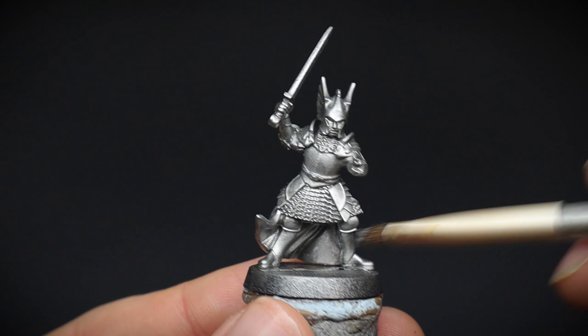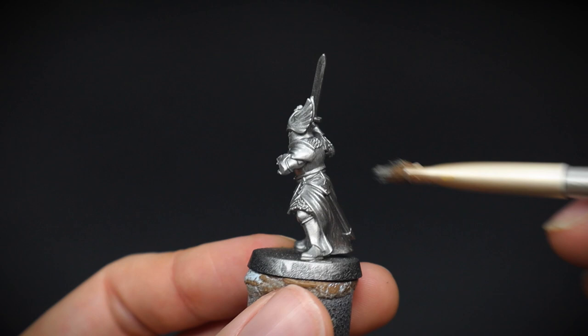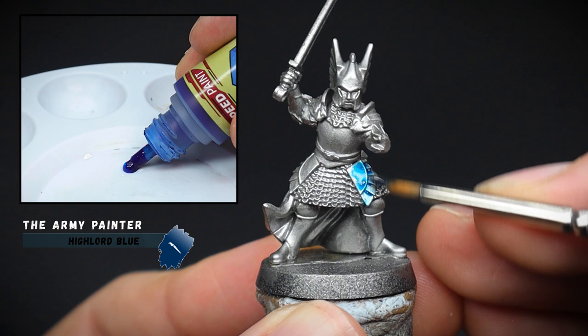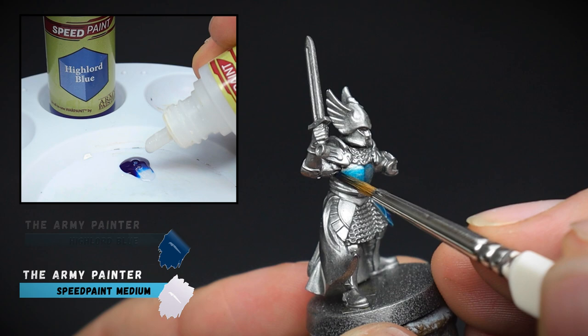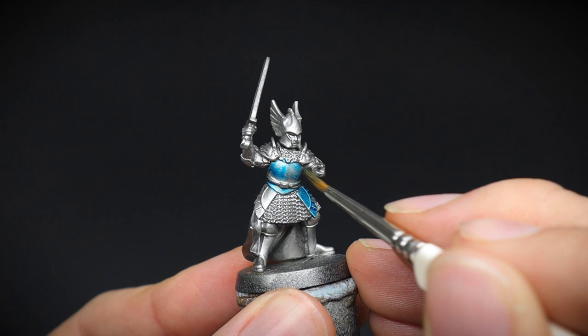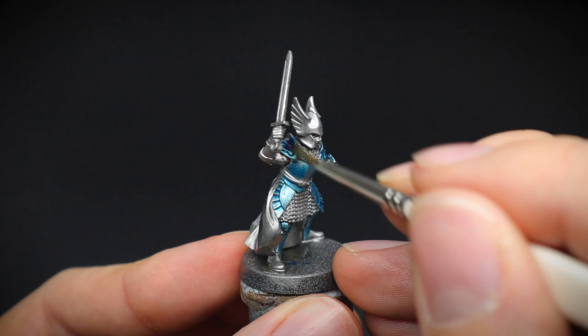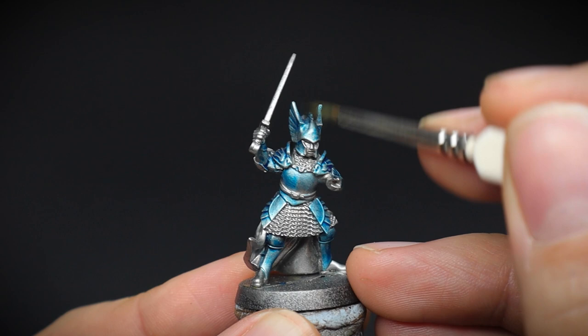The armour itself was given a quick base layer of plate mail metal to brighten it up slightly, because we are going to make him shine. Once this is totally dry, a 50-50 mix of Army Painter Highlord blue speed paint was mixed with some medium to create a semi-translucent colour. You can use some Games Workshop Contrast paint, or indeed some washers to create a similar effect. This was applied just to the armour of our knight, leaving the chainmail intact.